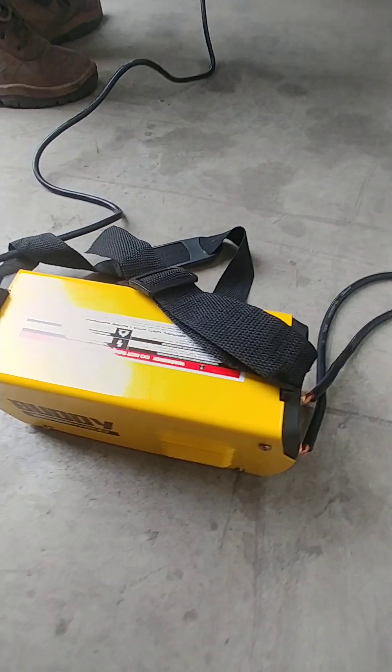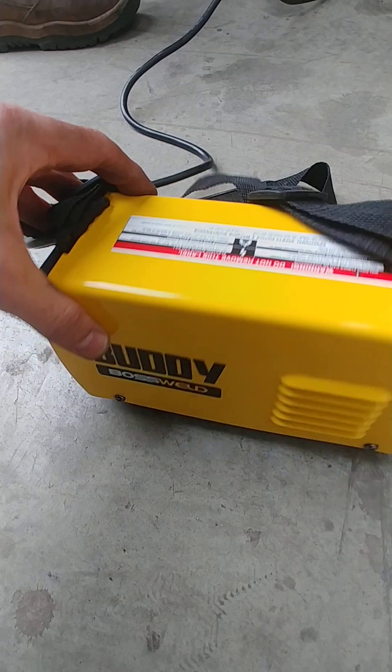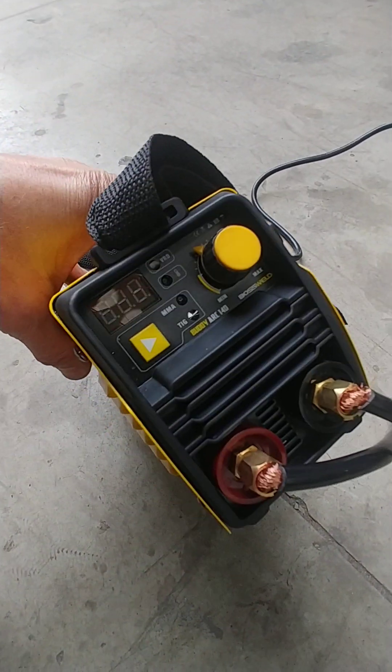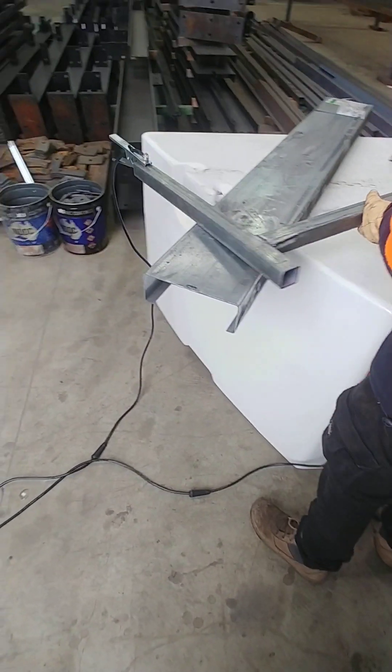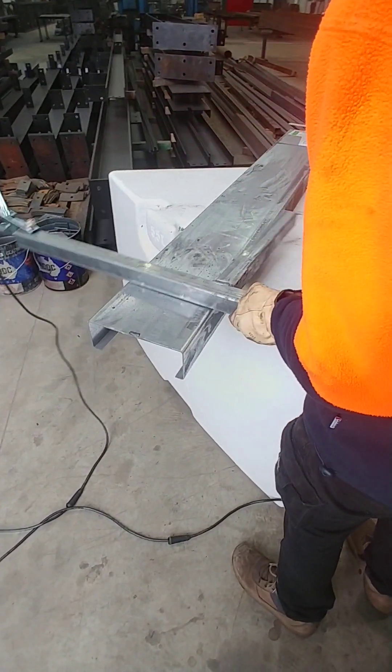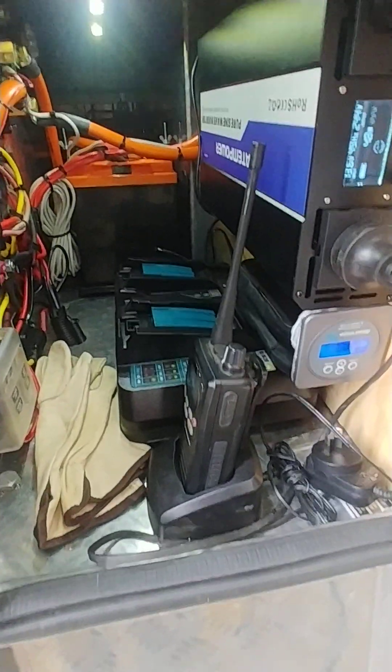We'll see how Ruben does a test on this little Buddy Boy 140-amp welder — looks like a toy — at 50 amps on a bit of RHS here, galvanized, just to make it hard. We'll see how this overall lithium battery setup performs.